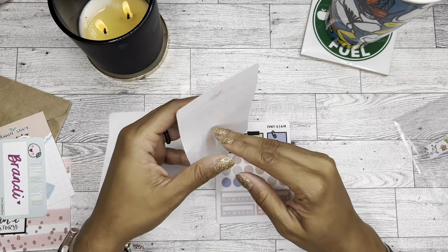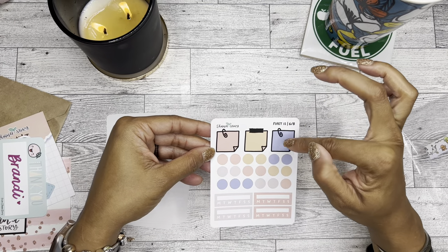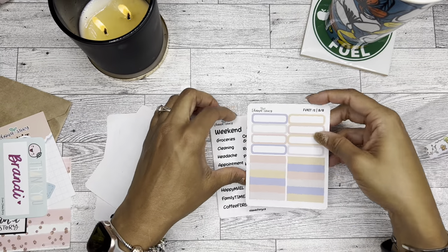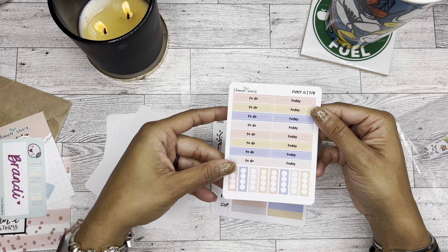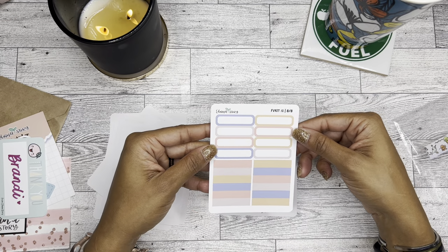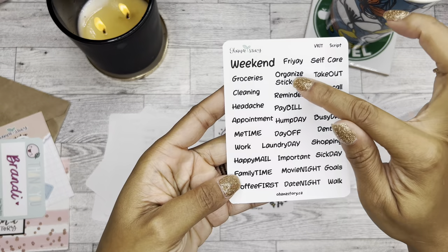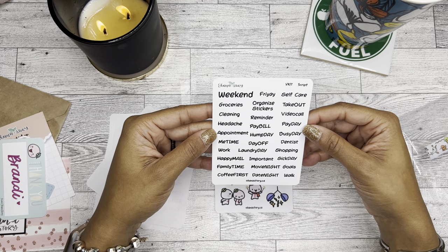So yeah, day headers with the numbers. And then these — I love these, they're like my new favorite stickers: these little post-it note ones. And then the dots, and then some checklists or habit tracker boxes. And then we have these which are to-dos and todays, and these are your checklist boxes. And then some more boxes — I love these shaped ones. And then I also have some scripts, like laundry day — they just have a little bit of smearing but they're still legible, so they can still definitely be used.